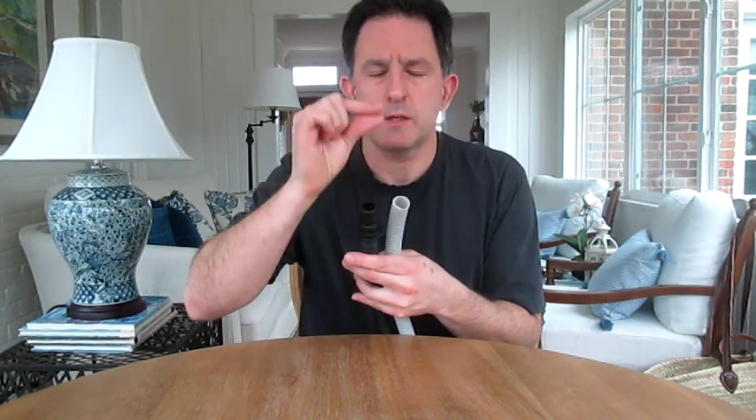A ventilator is an air pump that blows air into your body through this inhale tube and lets it out through this exhale tube. Most of the ventilators you see on TV are invasive, in that these two pipes come together into a single tube that gets put down your throat directly into your trachea. There are also non-invasive ventilators that do the same thing with a rubber mask.